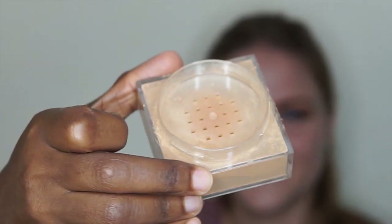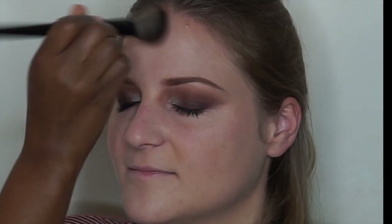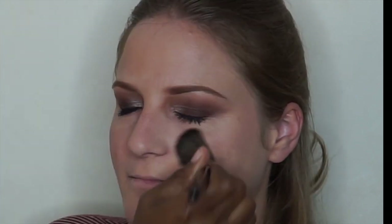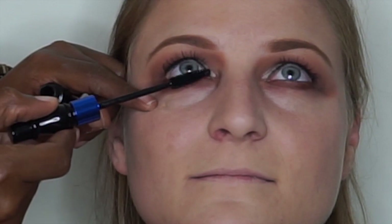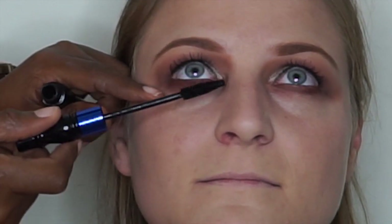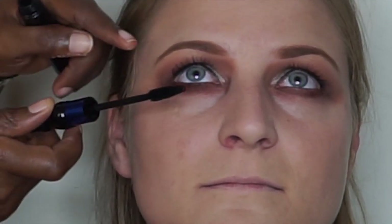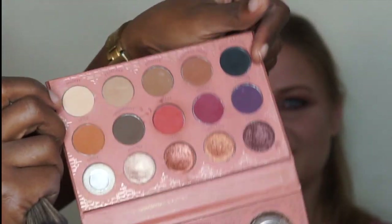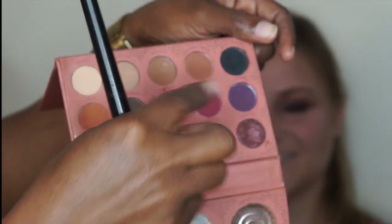I'm going to take this powder from NYX — the color is called Medium Deep. It's a light powder and I'm going to dust it all over her face. Then I'm taking the mascara again and just coating her lower eyelashes. I'm going to take this light red color — I like to use it as a blush.